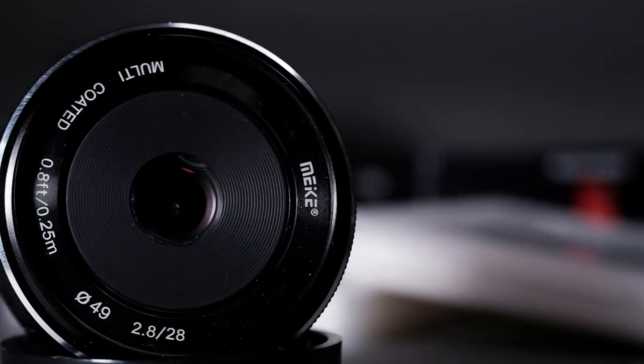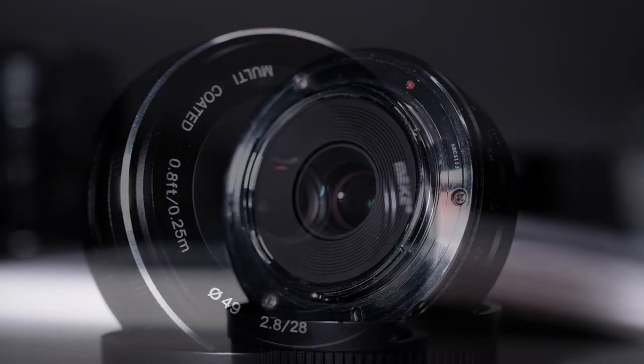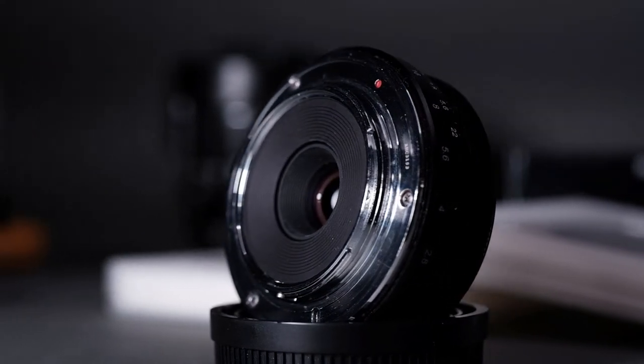Hi everyone, my name is Vlad, and today I have another lens for review. This is the Meike 28mm f2.8 — a fully manual lens with a fixed mount, but it's also available in some other mount options. You can call this lens a pancake lens, because it's quite small, and your camera can easily fit in your casual bag, or maybe even in the pocket.